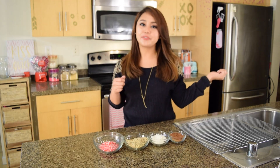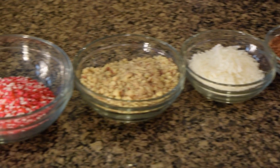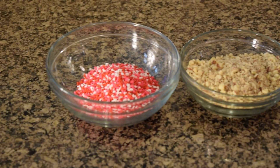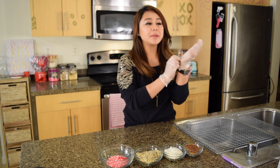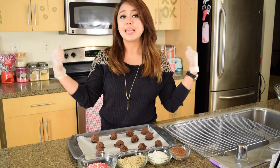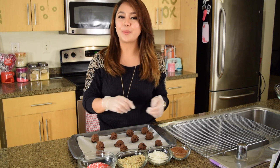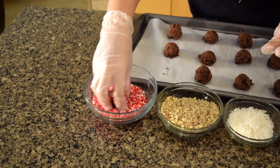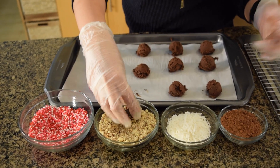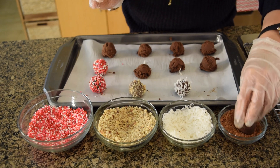While that's chilling in the freezer, get your favorite toppings ready to coat your truffles with. You can use cocoa powder, coconut flakes, some chopped nuts, or sprinkles — anything you want. Put some gloves on and take your tray of chocolate scoops out of the freezer. Now we're going to roll them into balls and dip them in the toppings, coating them nicely. Cover the chocolate as much as you want and set them on your tray. It's totally okay to get messy.